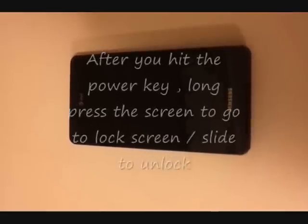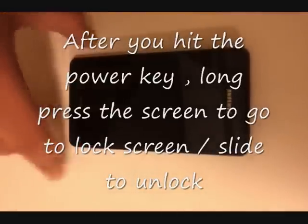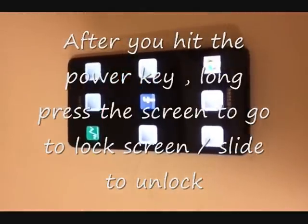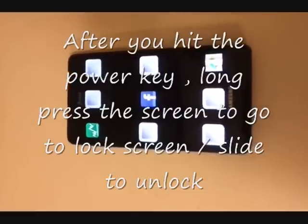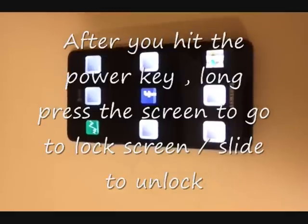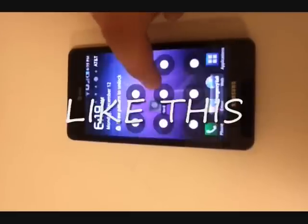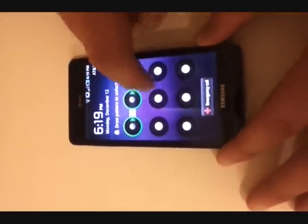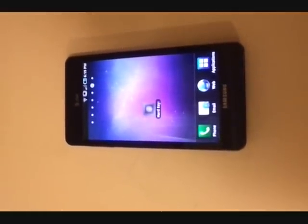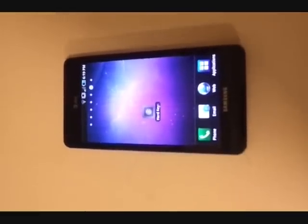Smart Key Ninja only gives access to the applications you have configured with the triggers or on the dashboard. On the dashboard we have configured stocks, Facebook, and maps — you pick and choose what is important or confidential to you. If you need full access to the phone, you still need to unlock it with your pattern or password. Smart Key Ninja does not give access to your full phone unless a password or pattern is provided.